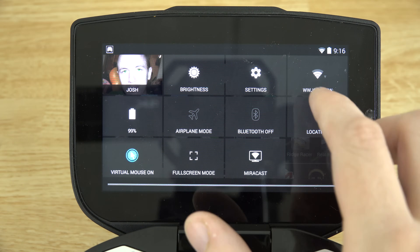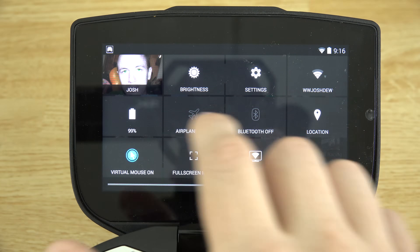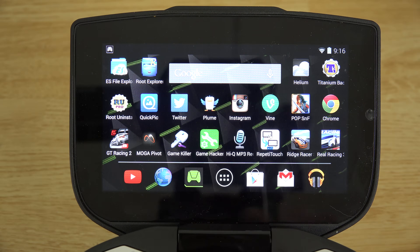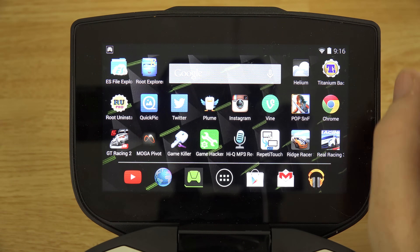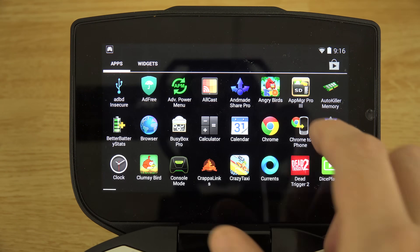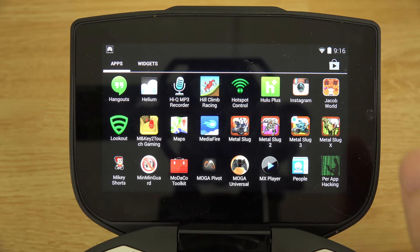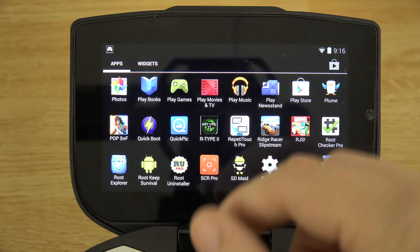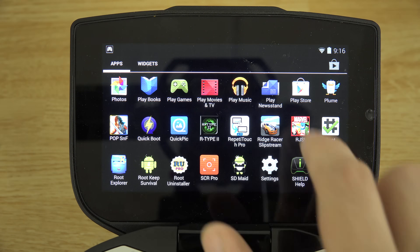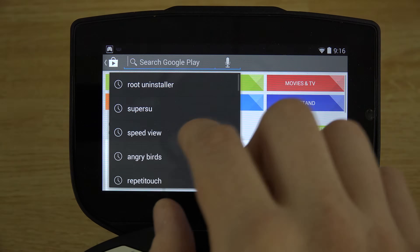Of course, if you press on one of the quick settings it takes you to that setting — like the battery option takes you to battery settings. I just turned this device on; I don't use it all the time, but when I want to play video games I usually end up using this because they've updated the game mapper mode. For some reason it keeps saying some apps aren't installed — I'll have to remove them from the home screen and put them back. I guess Real Racing 3 was uninstalled.